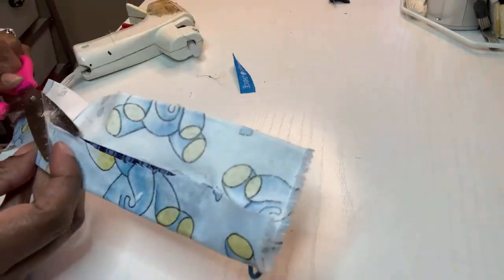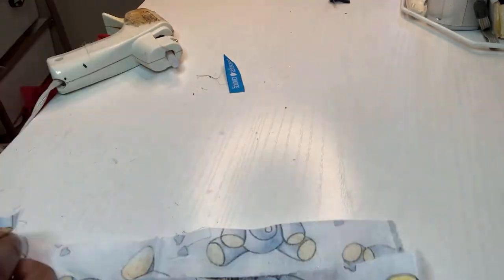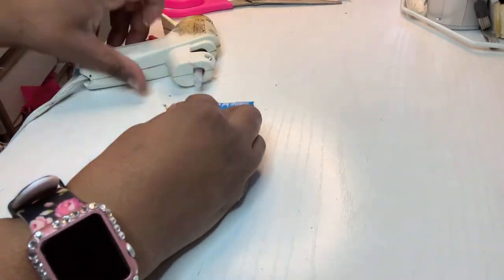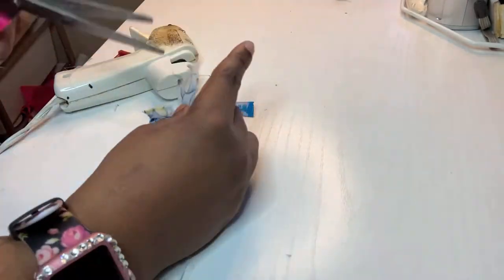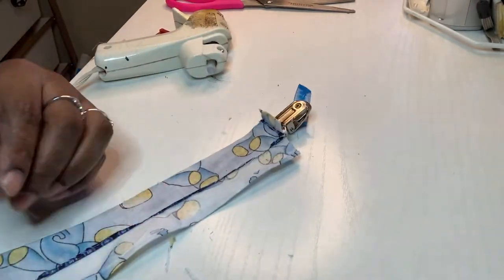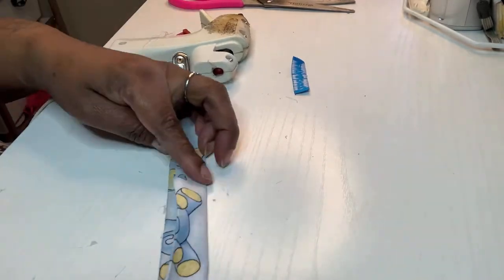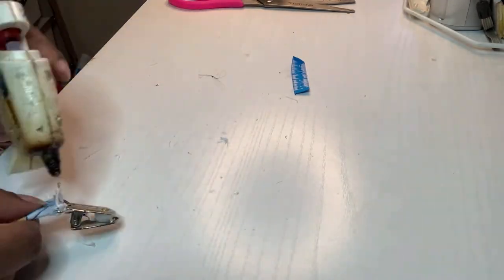I'm just going to wrap this fabric around the holder and cut off that extra little strip, because I don't want it to be too bulky back there. Now I'm going to hot glue — I pushed a little extra fabric into the hole and hot glued that down, making a little flip. I'm going to close that up, then hot glue the top of the flip, and that's the clip part. I made the hole for the string and I'm going to do that in the exact same way.